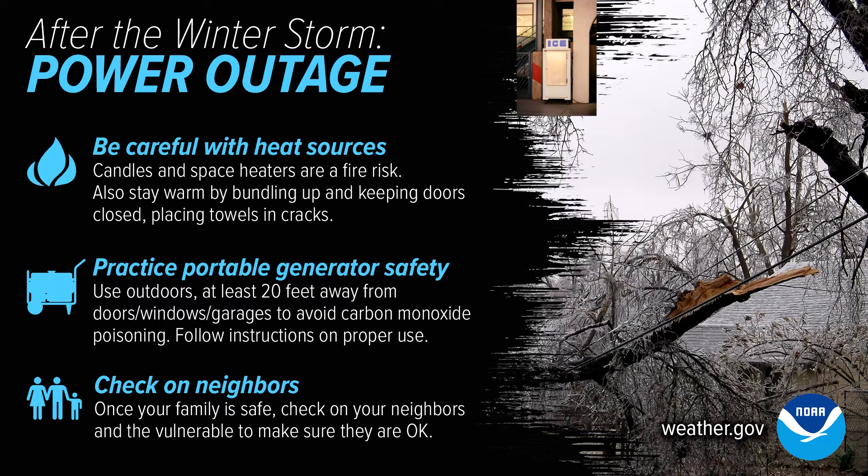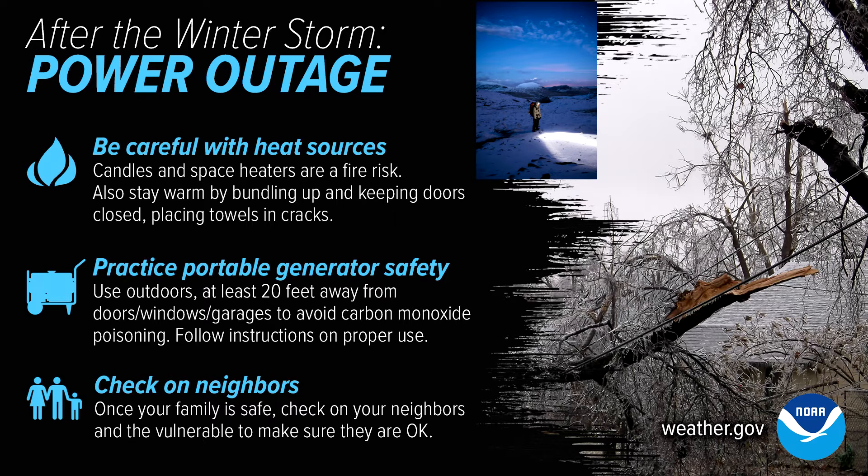Make sure to have your refrigerator and freezer closed to maintain some coolness for your food. And then make sure to use battery-powered lights, flashlights, electric lamps, etc.